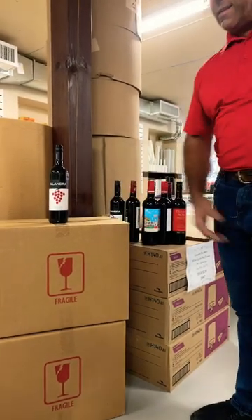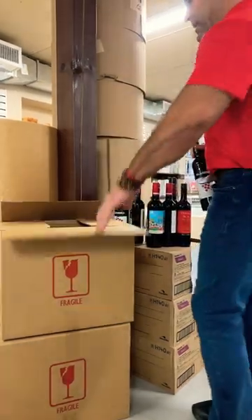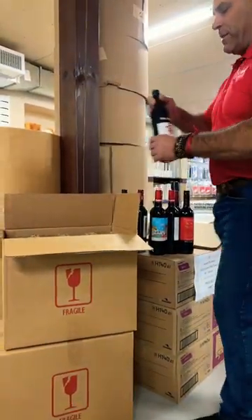We have wine, we have a box. What do we do to carry wine somewhere? How do we do it? Bottles — you want to look over the top.